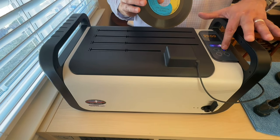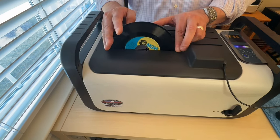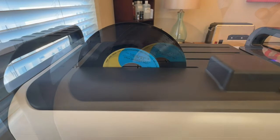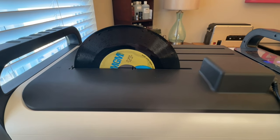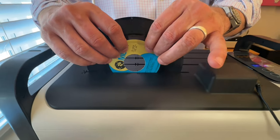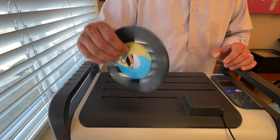Three minutes should be just plenty for this record. That's our initial clean. Take the record out and give it a little wiggle — if there's any excess water, it'll drop off.